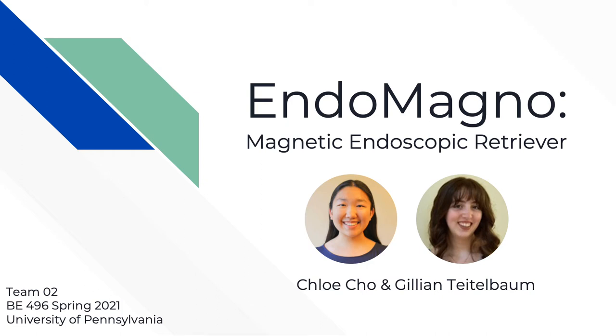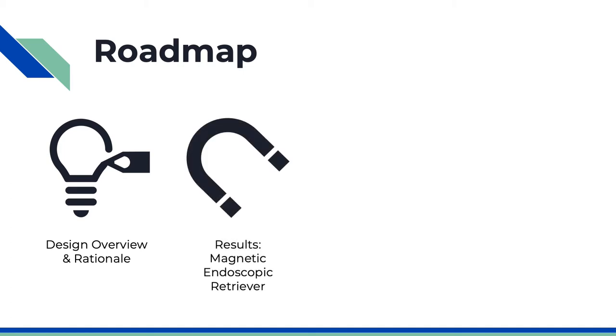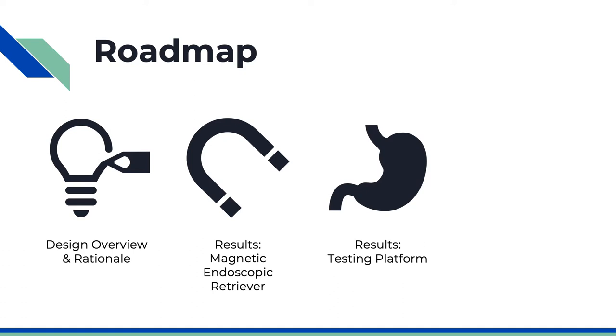Hi everyone, this is Chloe and Jillian. Our senior design project is Endomagno, a magnetic endoscopic retriever for use in pediatric gastroenterology. In this presentation, we'll go through an overview of our medical device design. We will then discuss results for our magnetic endoscopic retriever and upper GI endoscopy testing platform.